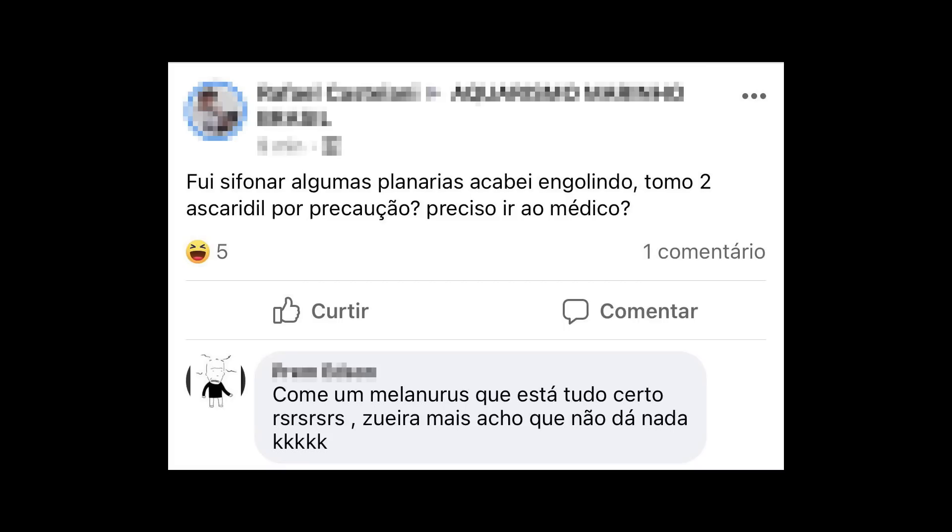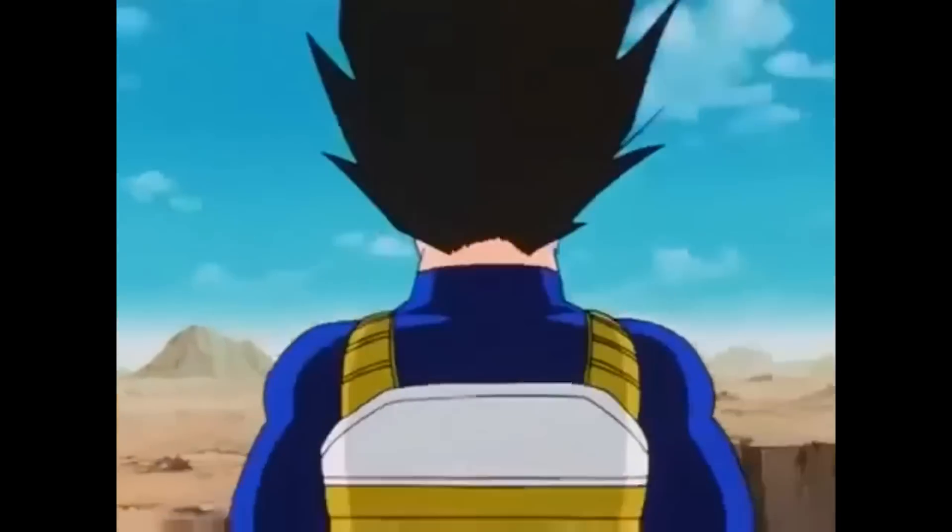Ailton, assistindo outro vídeo? Fui sifonar algumas planárias, acabei engolindo. Tomo 2 ascaridil por precaução — preciso ir ao médico? Come, ô melanodos, que tá tudo certo. O miserável é um gênio.